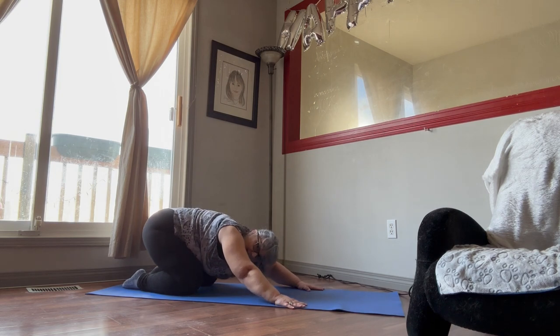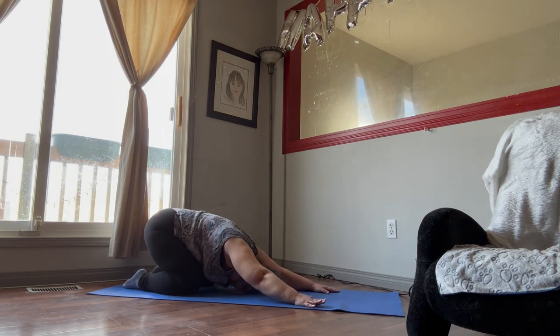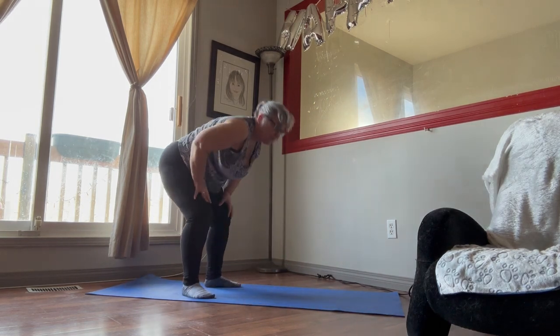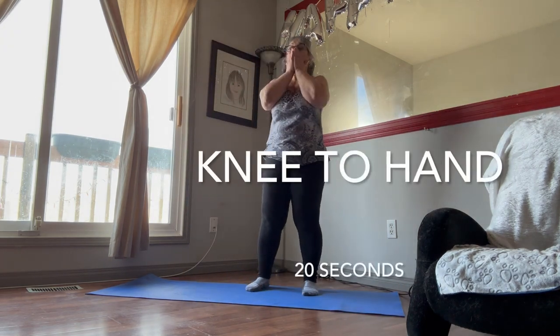Then we're just going to lean all the way back, pull our head down and stretch our arms out. Just take a few deep breaths. Move your arms in and get them off the floor. Okay, so now we're going to do the marching.